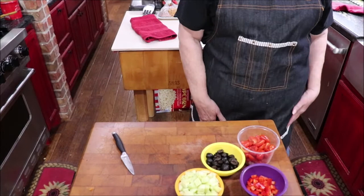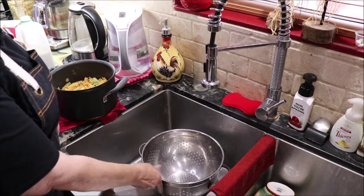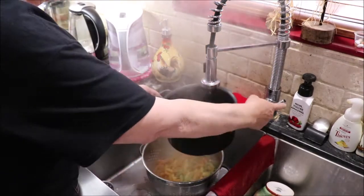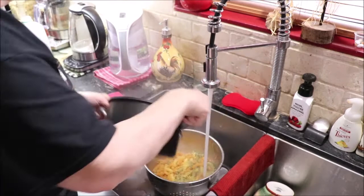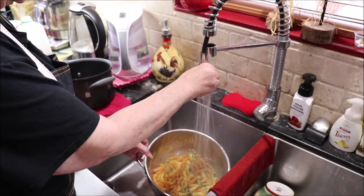The pasta has been boiling and it's got about six minutes left, then I'll drain it. Okay, I've got my colander here and my pasta is done and tender — I cooked it about eight minutes. Now I'm going to stand here with cold water and wash this pasta.